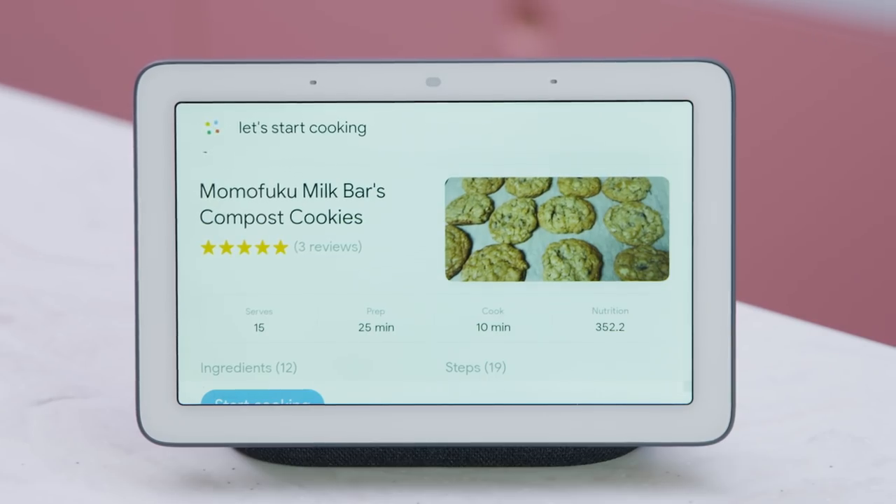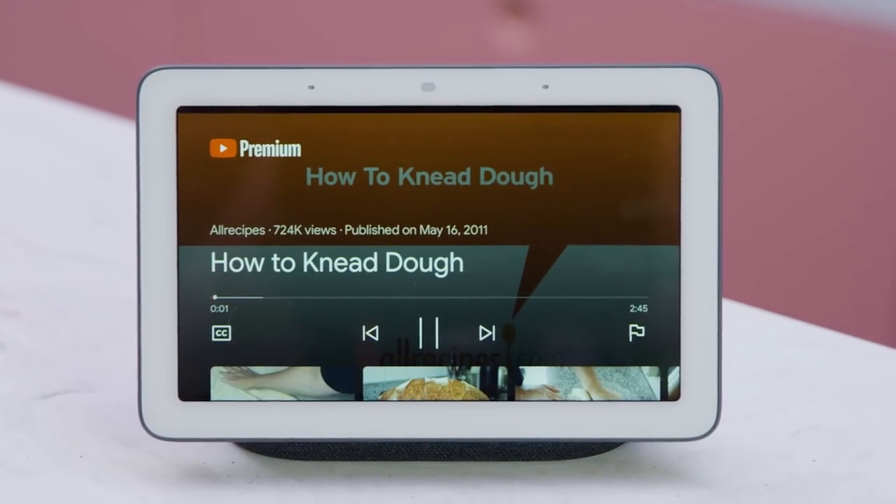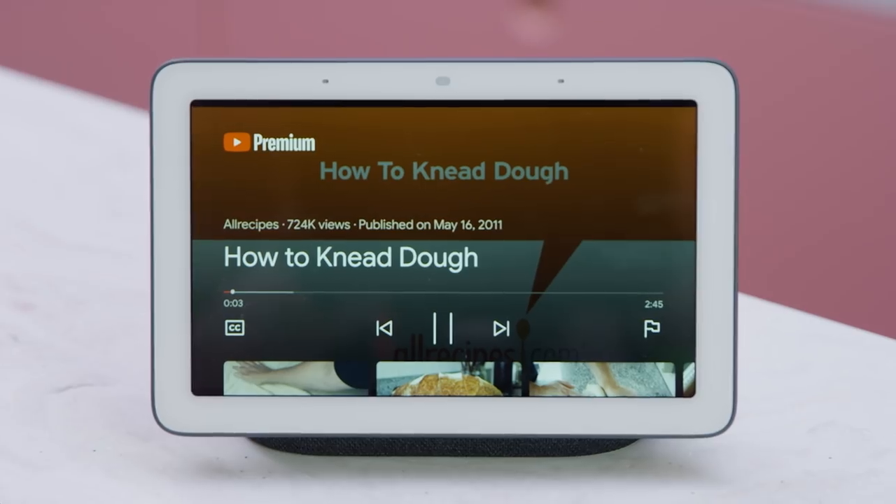Hey Google, start cooking. There are 12 ingredients — you can ask for the next ingredient or skip to the instructions. Say you get a little stuck with one of the recipes along the way, no problem. You can get a helpful video from YouTube. Just say, hey Google, show me how to knead dough. Playing how to knead dough on YouTube — we'll show you four easy steps to knead dough by hand.